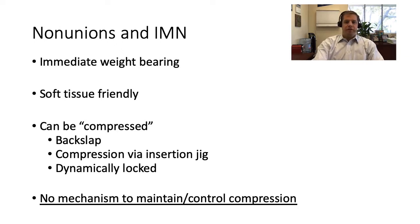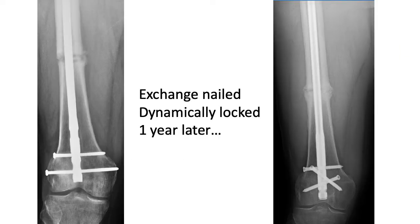I had a patient referred to me with an x-ray showing a retrograde nail and a transverse metadiaphyseal distal third femur non-union. I took the patient to the operating room, exchange nailed him with proximal locking screws placed in dynamic position. A year later, he still has a non-union — I exchange nailed his fracture, locked him dynamically, and he's still ununited. Again, not a single treatment method works for all these patients.